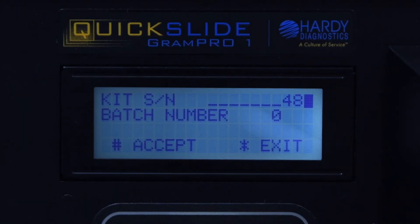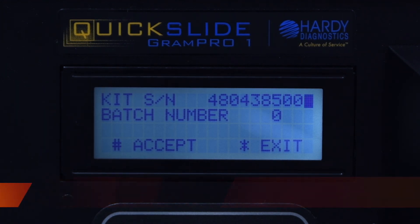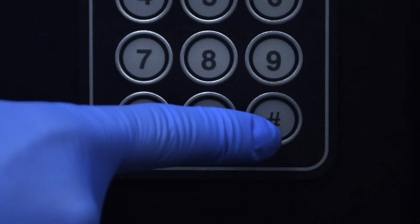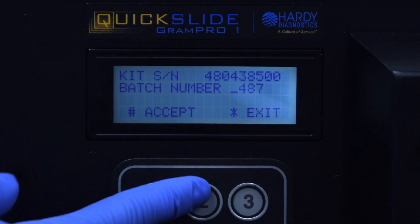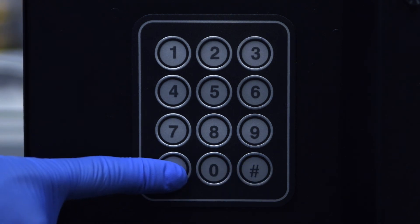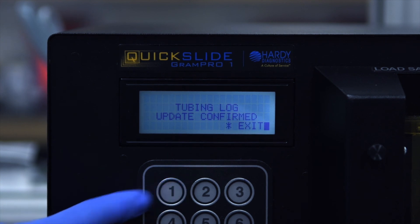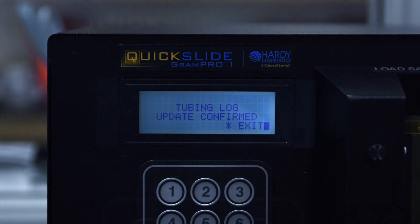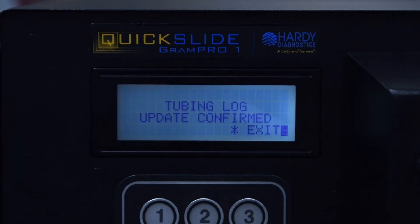Enter the kit's nine-digit serial number that can be found on the replacement tubing kit bag. The information will be called Kit Code Number on the bag. Press pound to move the cursor to the batch number. Once the batch number has been entered, press pound to accept. Press star to select Exit, press 1 to select Update Tubing Log. Doing so will show the following screen that states: Tubing Log Update Confirmed. Exit back to the main menu by pressing star.